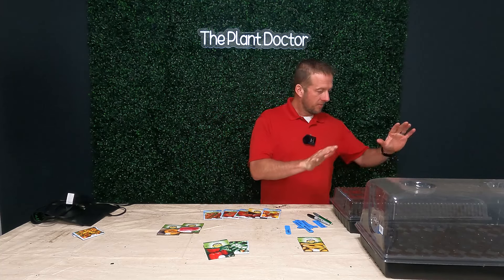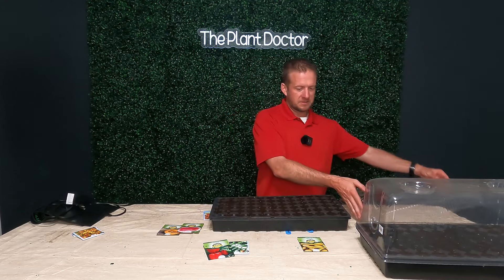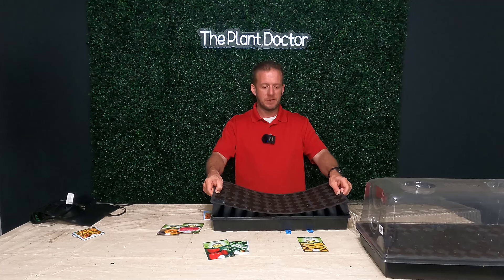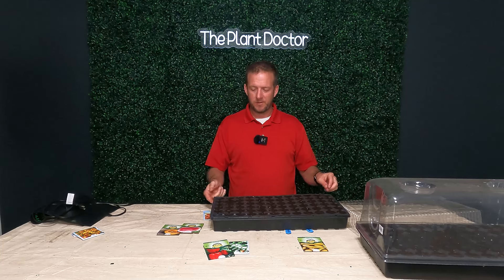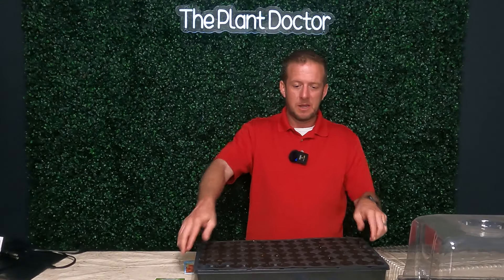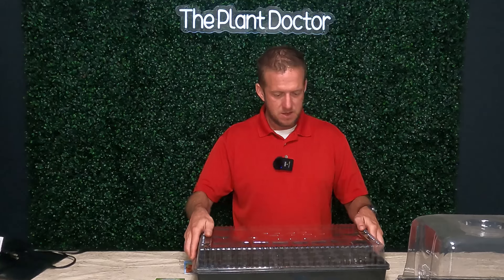There are a few things you're going to need to start seeds indoors. The first thing you need is a humidity dome. This is a Jiffy humidity dome — it has 72 cells that you can fill up with potting mix. I'm just using Miracle-Gro potting mix, nothing special. Down here at the bottom it holds water, so we fill it up to roughly a half inch. We put our potting soil in the cells, insert the cell tray into the bottom, and use capillary action to pull water up through the soil and into the seeds. The dome helps hold in that humidity and ensures a higher germination rate.